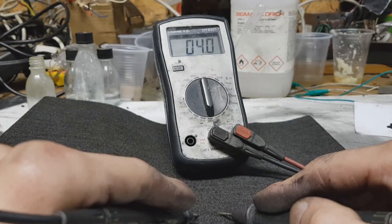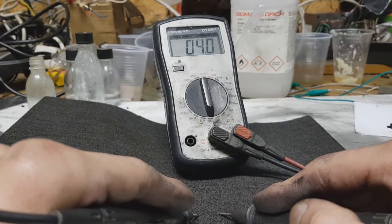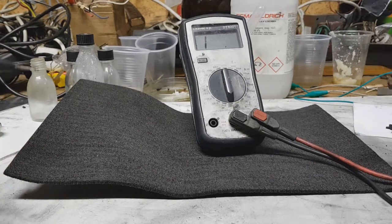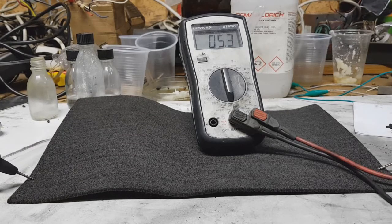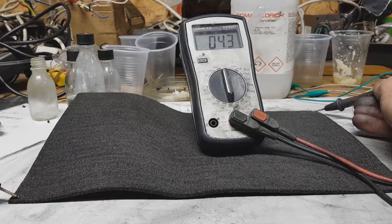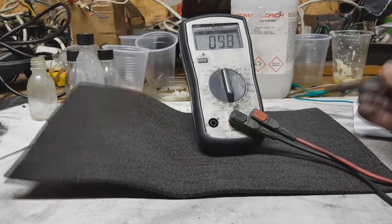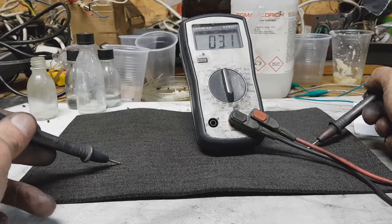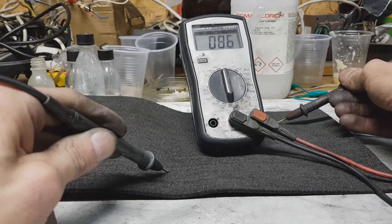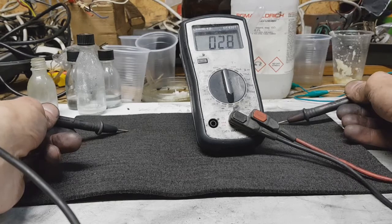The distance of the probes will be around three centimeters and I get 4.0 ohms. Now measuring over a distance of about 30 centimeters I get 4.7 ohms. Additional readings come in at 4.3 ohms, then 3.1 ohms, then 2.8 ohms.